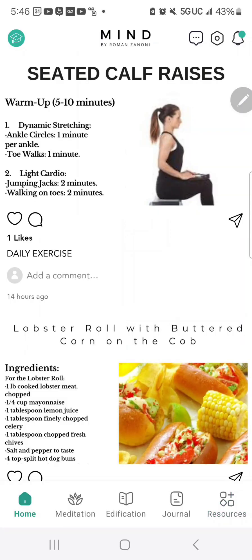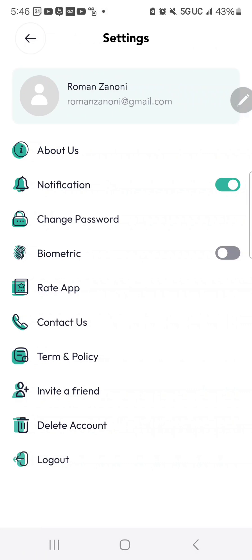Going back to the main page, at the top you have the settings icon. You can go in and find About Us, and the ability to change your password or put in biometrics — so you can use your fingerprint to open the app. This keeps all your healing information safe and private so no one else who touches your phone can see what you're journaling or the work you're doing.